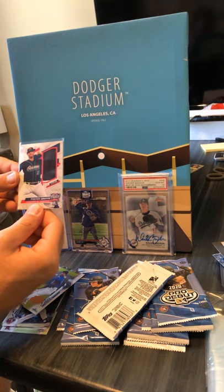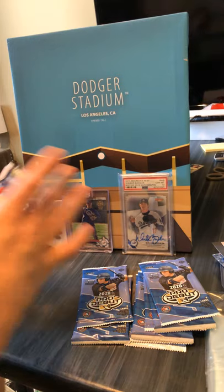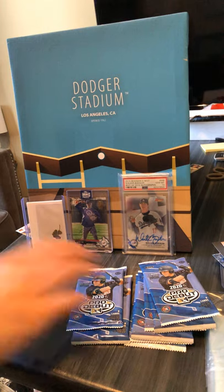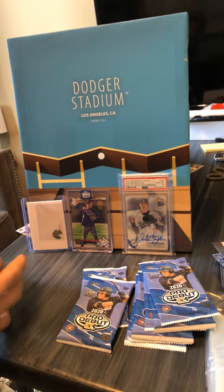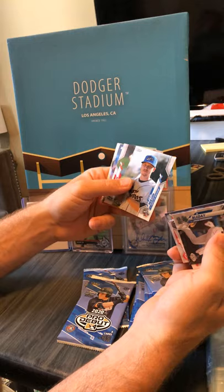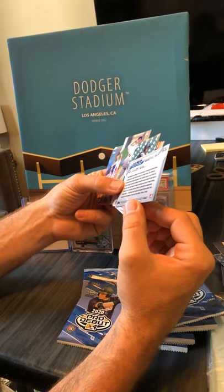Foster Griffin — I feel like I've heard that name, but not a hundred percent. Going off into the little hit pile, still looking for an auto. I think Josiah Gray, my guy. Otherwise not too static. Alright — Ladey, Jaron Duran — that guy. This card feels different.